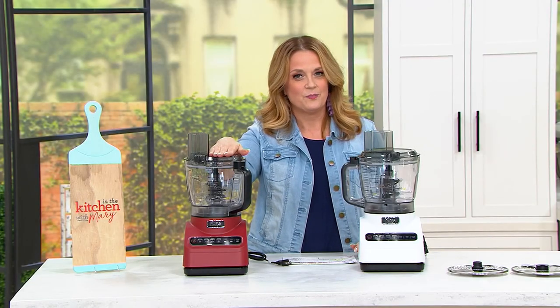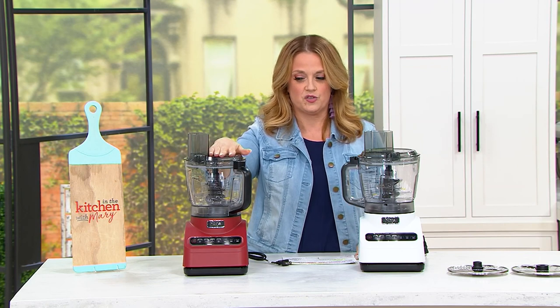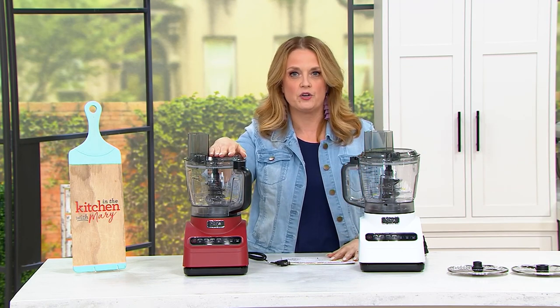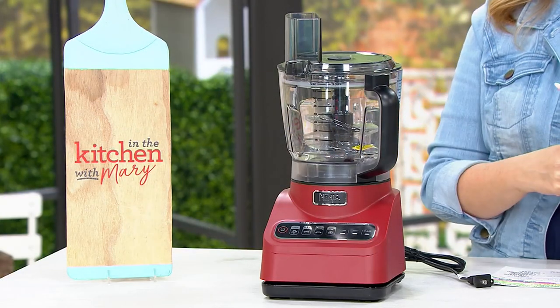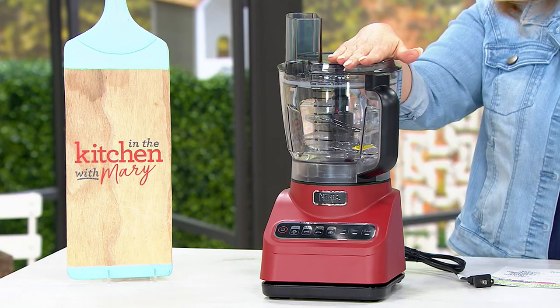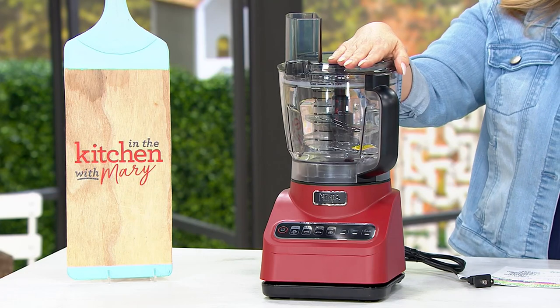Just a little bit — here it is. It's the Ninja 9 Cup Professional Plus food processor with extra discs. If prep is your least favorite part of cooking because it's cumbersome, because accidents happen, because you just don't want to take all the time it takes to get food ready, you need a great food processor — and this is one. This is the item.